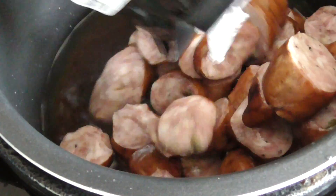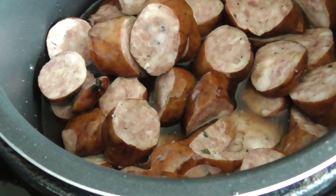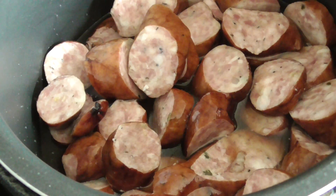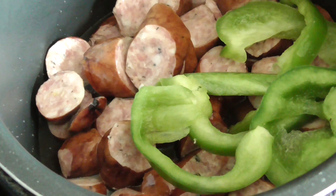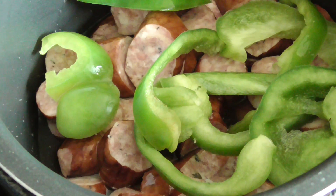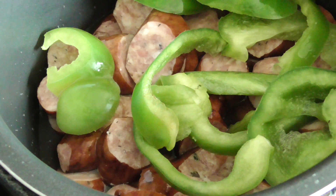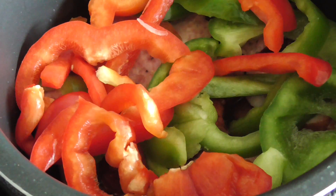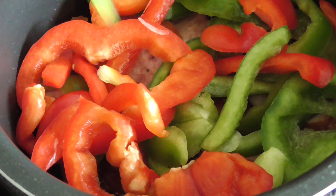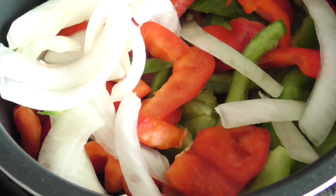I'm going ahead and dumping my sausage in there — this is about a pound of sausage. Then I'm putting my peppers in, just dumping them right in. I have one red pepper and one green pepper. After that we're gonna pack the top with onions, and then we're going to pack in the cabbage.